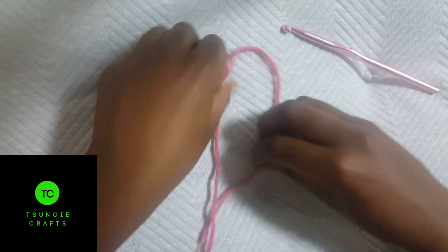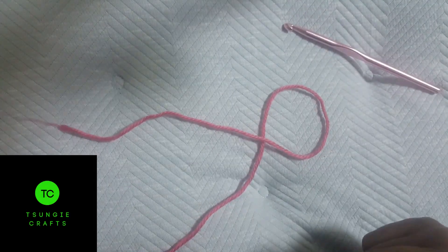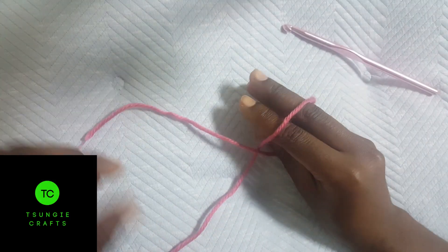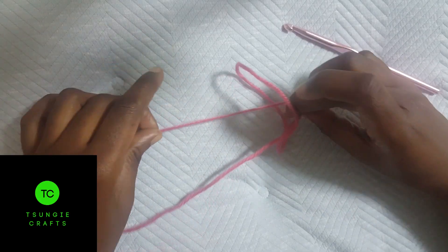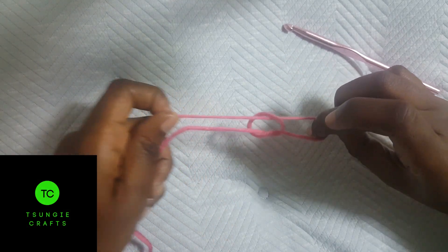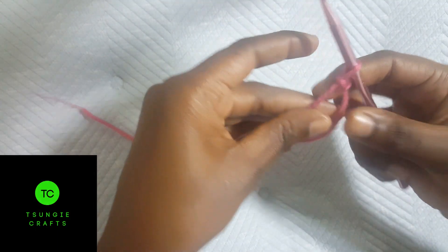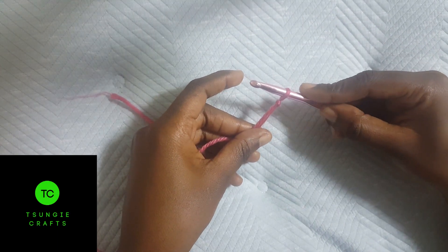If that is still difficult, you can also take your yarn, just form it like this, then you're going to put your fingers in between and grab this yarn and start pulling. So that's your slip knot — it's adjustable.